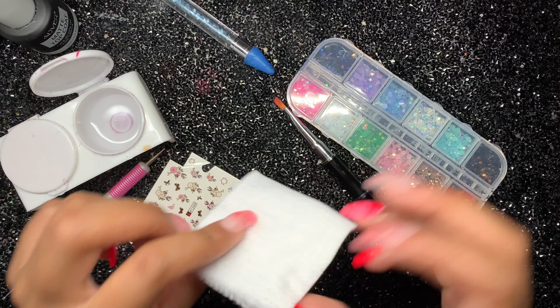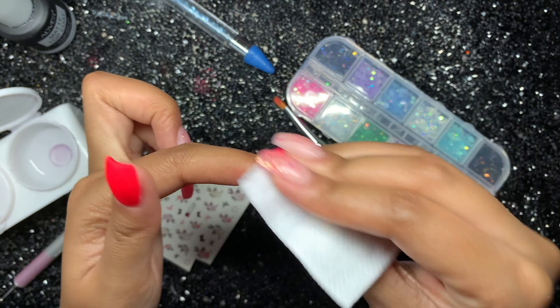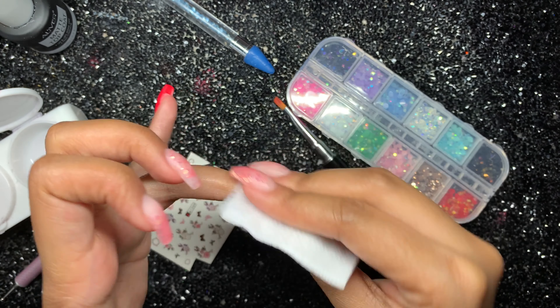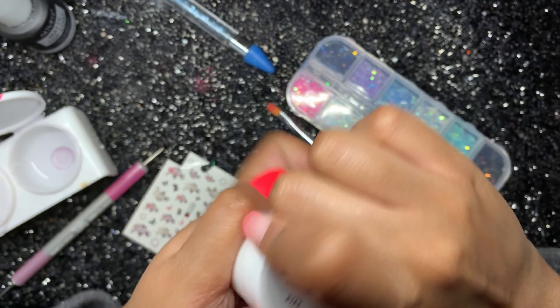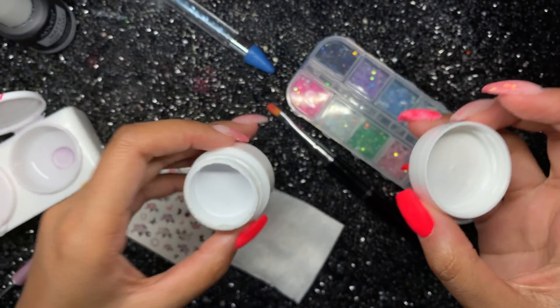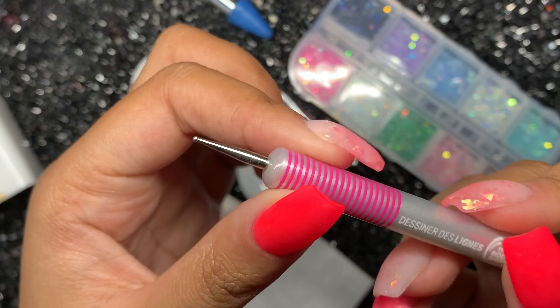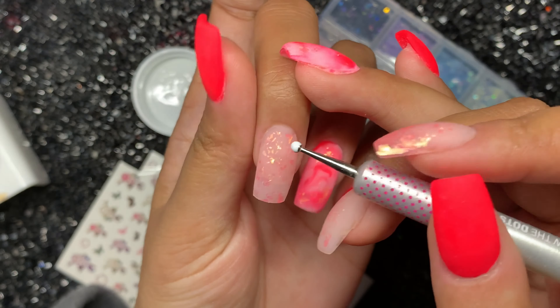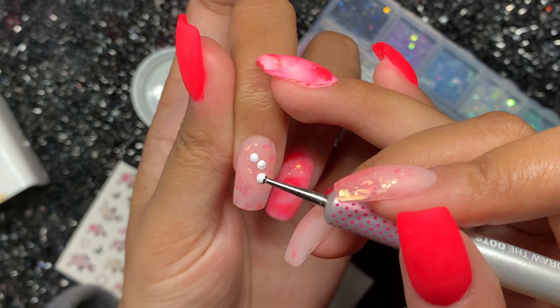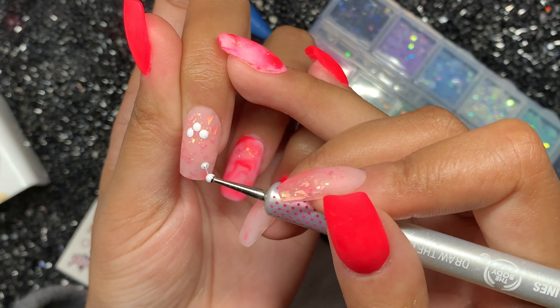Now that these are done — I forgot to show me buffing them but I did buff them with the same Rosalind 180 side buffer — I'm just getting my lint-free wipe and wiping the dust away. I'm using the Young Nails Mission Control gel paint in the shade Fizz, which is just a stunning, very clean white. I'm using a relatively medium-sized dotting tool to create three dots for the clouds on this nail.